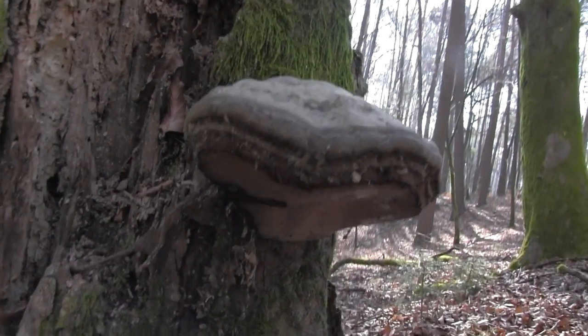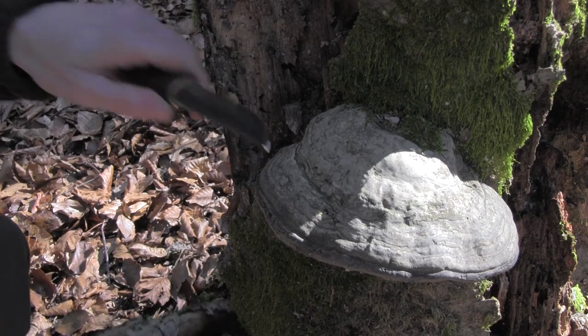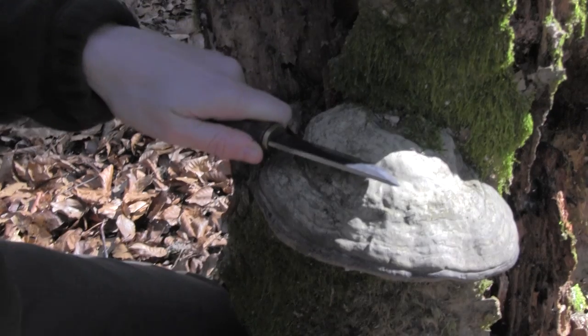For our flint and steel kit we need some materials that we can char. I just came across this horseshoe fungus here, which happens to be one of the best materials for charring. Now I want to show you how to process this horseshoe fungus.